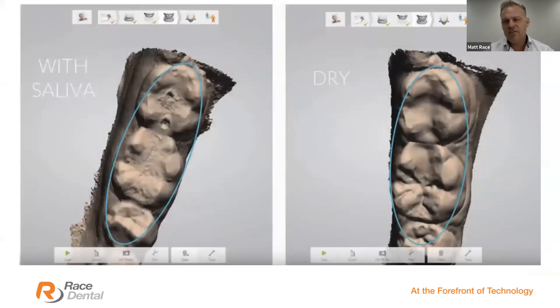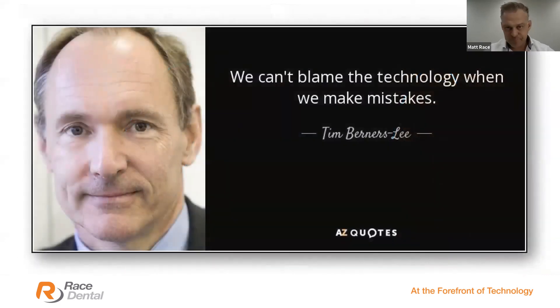I understand clinically it's difficult — the patient's gagging, there's blood everywhere, the nurse is late, the chair stopped working, the water runs out. I get it, it's difficult. But bite the bullet, temporize the best you can, and get the patient back. On the left hand side, you can see a scan that came in where there's clearly an issue — you can even see where two bubbles of saliva popped just before the scan. If you don't see the same definition in your scan as in the patient's natural teeth, go and dry the teeth with a quick blow dry, and scan the teeth dry.